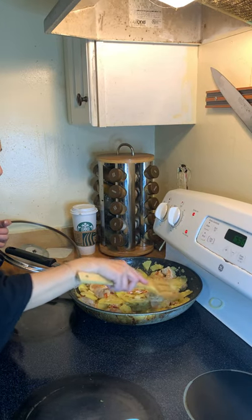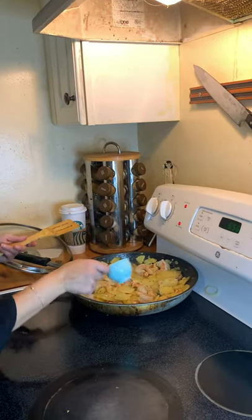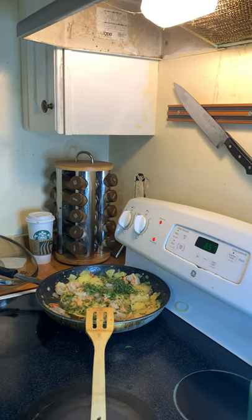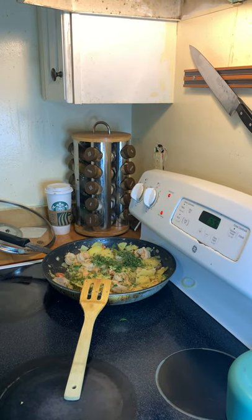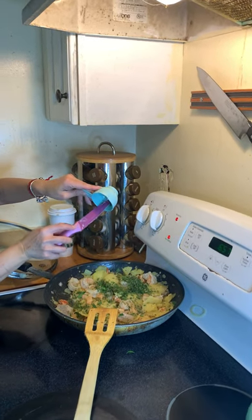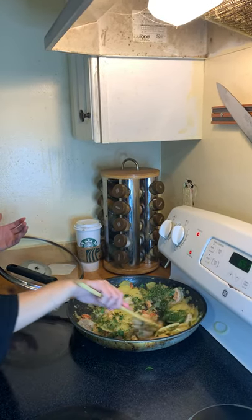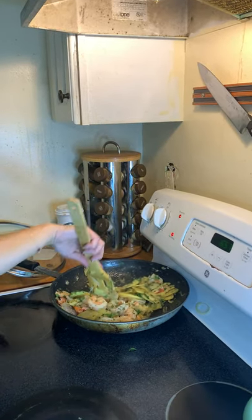Our potatoes are starting to get a little too soft. I'm going to add in our fresh chives and parsley. I love chives — I recommend using them all the time. Actually, chives are part of a scallion — it's a scallion leaf, excuse me. Parsley is delicious; I love it because it adds so much flavor. And also, when a person has stomach issues, parsley actually helps with your stomach. It's a really good digestive.